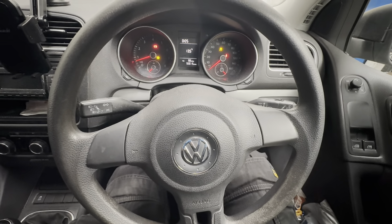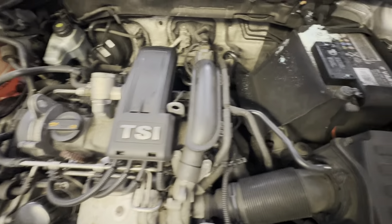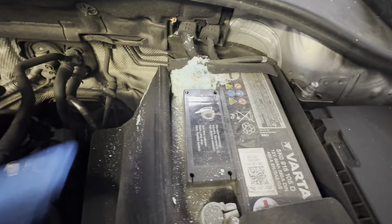As you can see, this is our battery that we're replacing today on this VW Golf — it's a 1.2 turbo charge. As you can see on the battery, it's completely leaking. You can see where it's all dried up. Try not to get all of that acid on your hands.